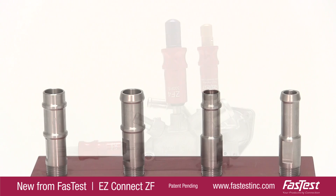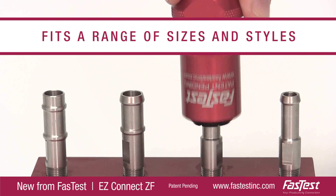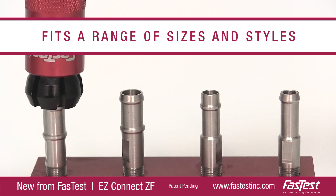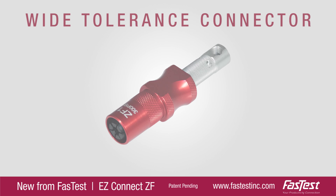This lightweight connector fits a range of sizes and styles. Formed tubes vary in surface finish, material, and manufacturing tolerance that previously required a custom-designed, application-specific connector. This is no longer the case thanks to the EZ Connect ZF.